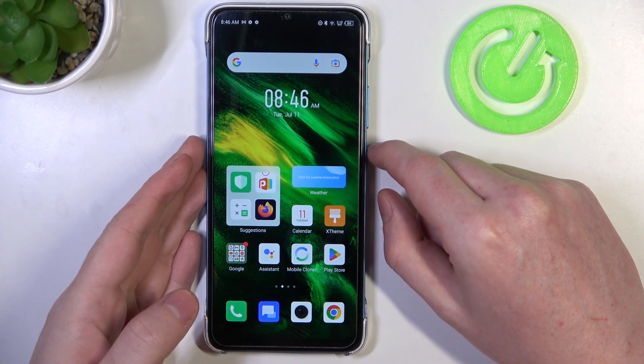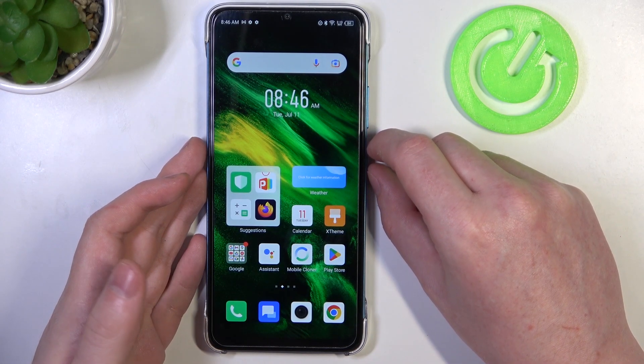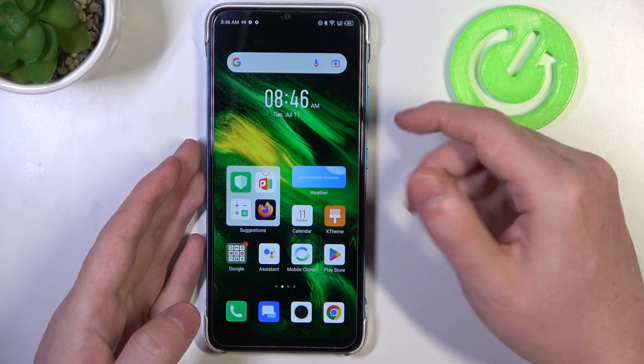Hello! In this video we're gonna check if there's a built-in LED lamp notifications on Infinix Smart 7.